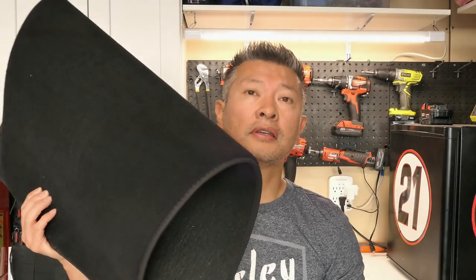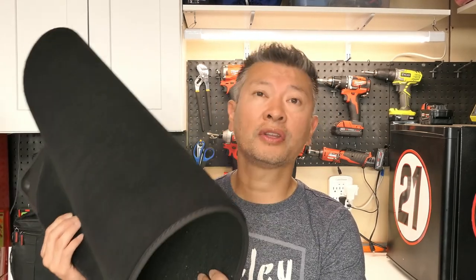This is the floor mat that you receive from Tesla when you get a brand new Tesla vehicle. In one word, terrible — these mats are cheap. What I'm going to do is give you guys some alternatives today, so stick around. We're going to do a floor mat shootout for the Model Y.